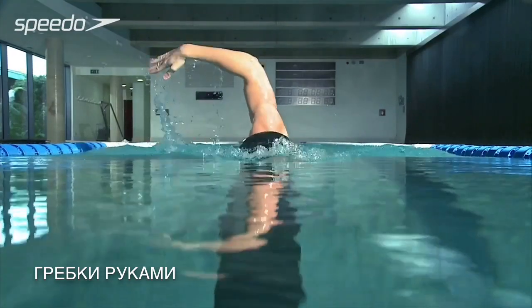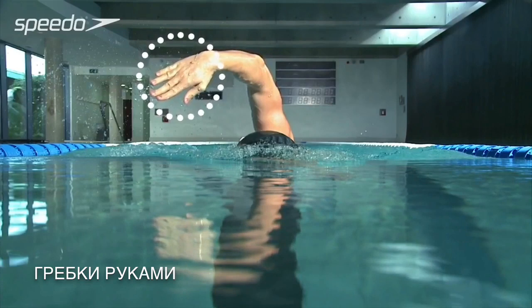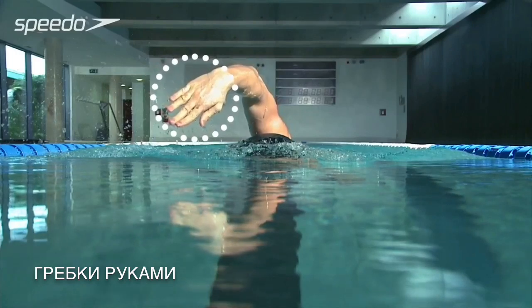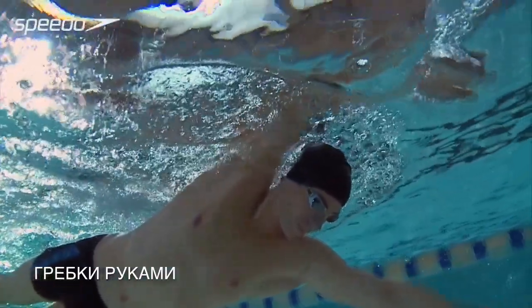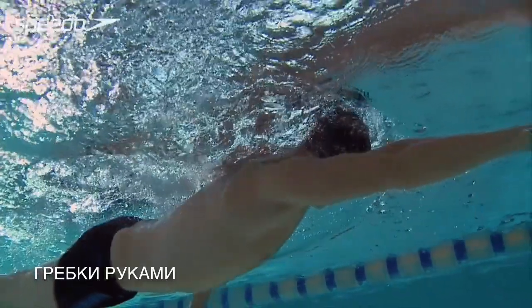At the front of the stroke, gently place your hand into the water, entering with your fingertips first. Your palms should face the bottom of the pool, with your wrists slightly higher than your fingertips and your elbow higher than your wrist. Continue to keep your elbow high as your arm enters the water and you start to pull down through the stroke.